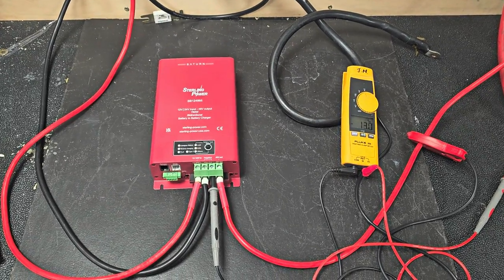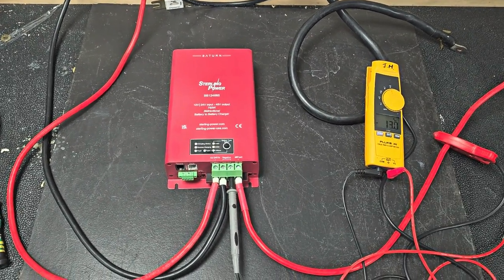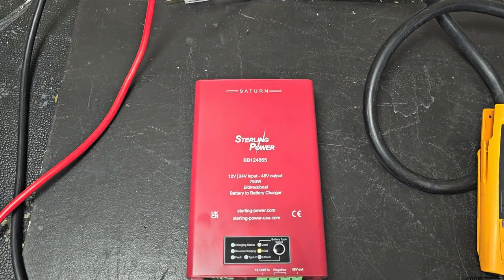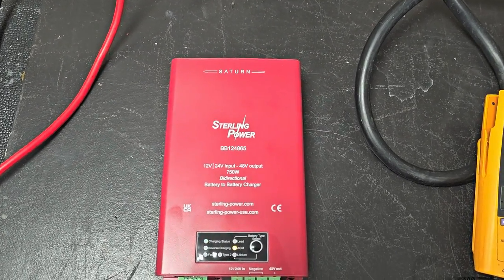Hello everyone, Charlie here from Stirling Power. Just to introduce the new — new as of June 2024 — BB124865.